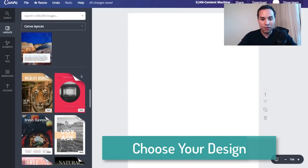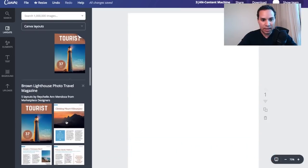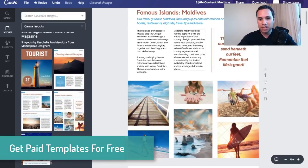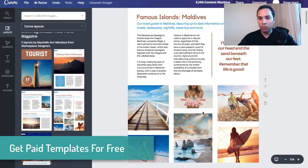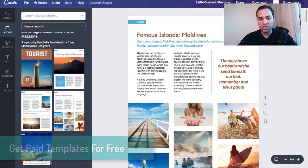Some of them are paid. If you come across any that are paid — you can see some of these have 'Canva' written over them — all you have to do is replace those images with your own images. You can go to something like unsplash.com or pixabay.com to get free images. Once you swap those out, you'll be able to use these formats.